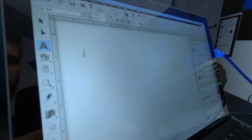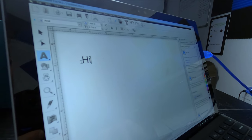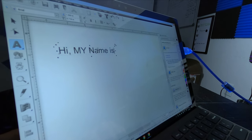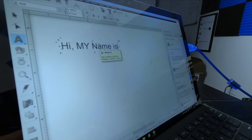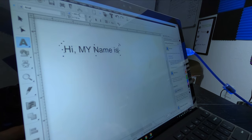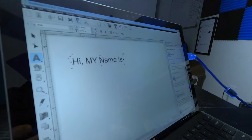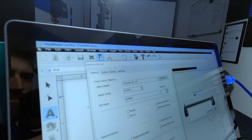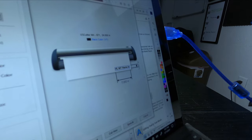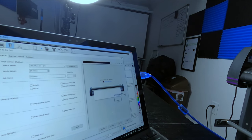Then I go up here and click the 'A' to place a text cursor — that blinking typing line — and I just type something in, like 'Hi, my name is.' To print that out and put it on your dumpster, first go measure your dumpster so you know how big to make the letters. Here is where you put the measurement for letter height — right now it says one inch. This is the cut button right here; you hit it and it shows the text will be 7 inches long and 1.25 inches tall.